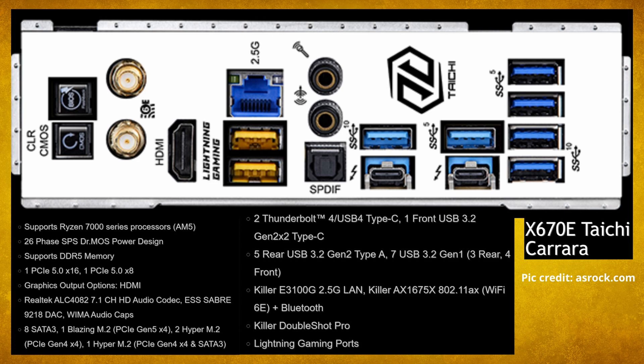It features DDR5 memory, one PCIe 5.0 slot x16 and one PCIe 5.0 x8. It's got some nice audio and eight SATA ports.